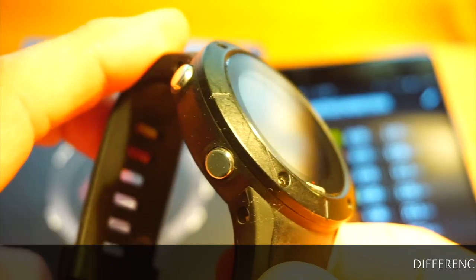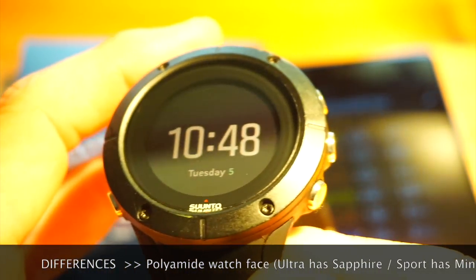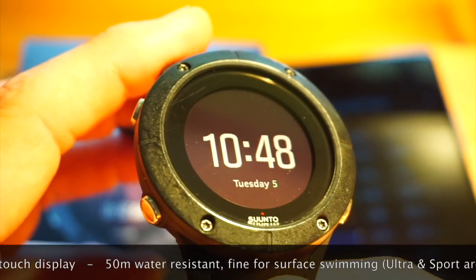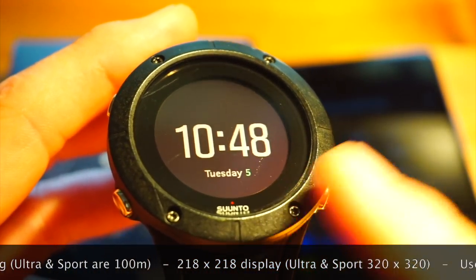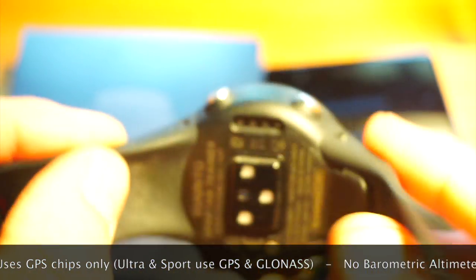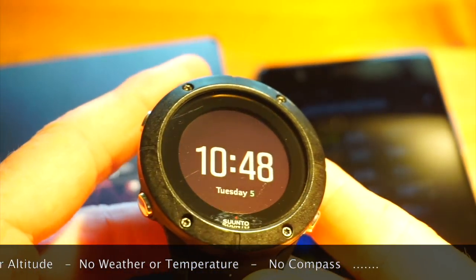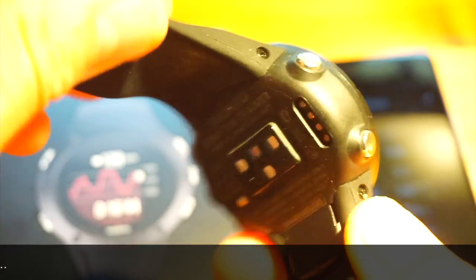I will list the main differences across the bottom of this video to help you make your decision. For most people that aren't full-on adventure racers and don't need a barometric pressure sensor, and can live without sapphire glass and are happy with polyamide scratch-resistant glass in a glass-reinforced polyamide case, this model at almost half the price of the Spartan Ultra and Spartan Sport is exceptional value for money.